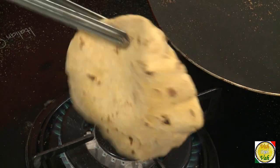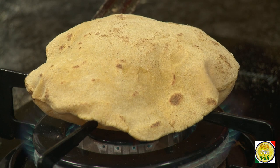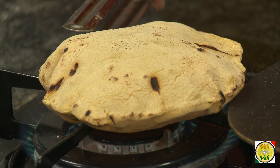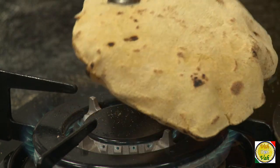Then take it and put it directly on the flame. When you put it on the flame, it will puff up — even the Makhaika ata will get puffed up. Once it's puffed up, your roti is all ready. See, this wonderful Makhaika Roti is ready!